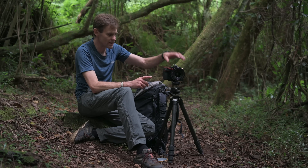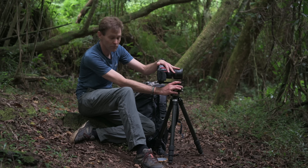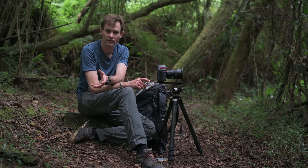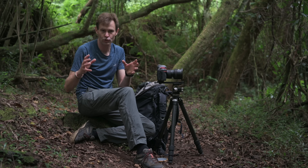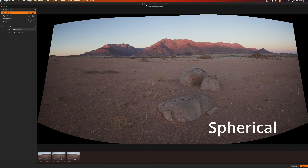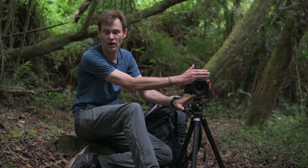The advantage of using this system — having the camera offset from the ball head — is that you no longer have parallax, which means your stitching software is going to have an easier time putting photographs together. You'll also find that more of the actual modes or algorithms that stitch photographs together are going to work. In the past, without this kind of setup, you'd find that perspective mode would never work. As soon as you use a setup like this, keeping the optical center on the center of the tripod, your perspective stitching is going to work better.